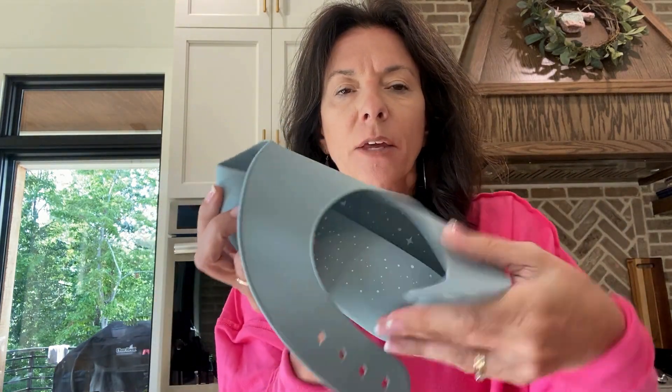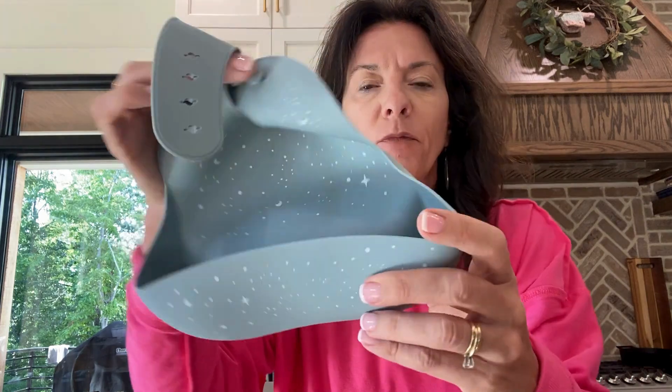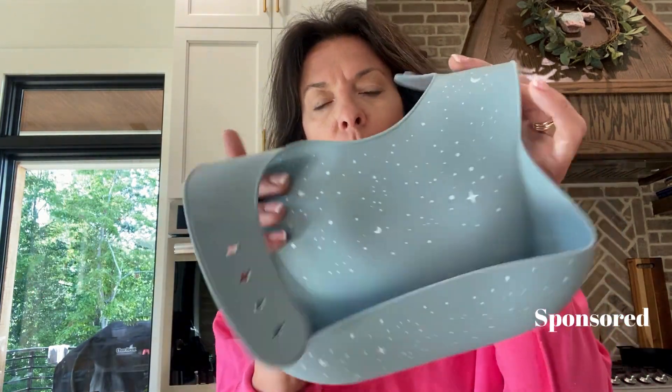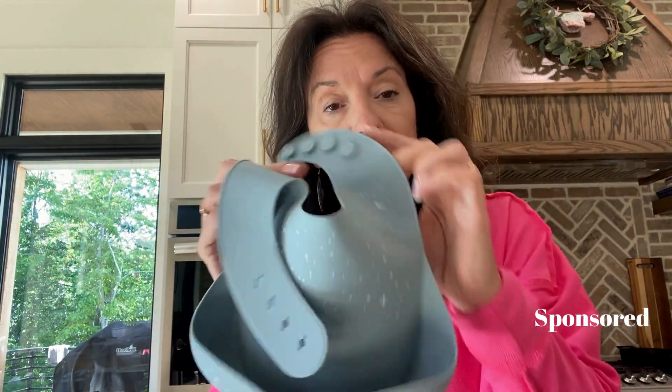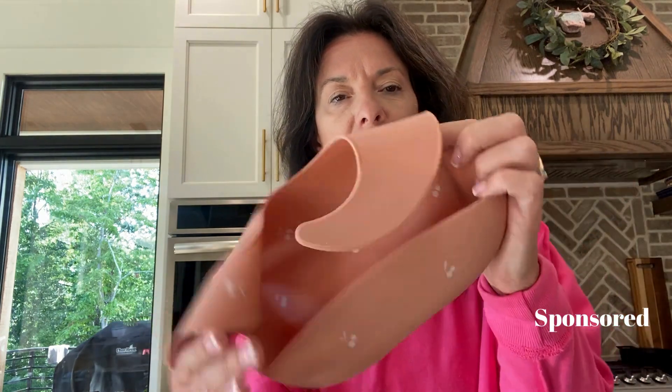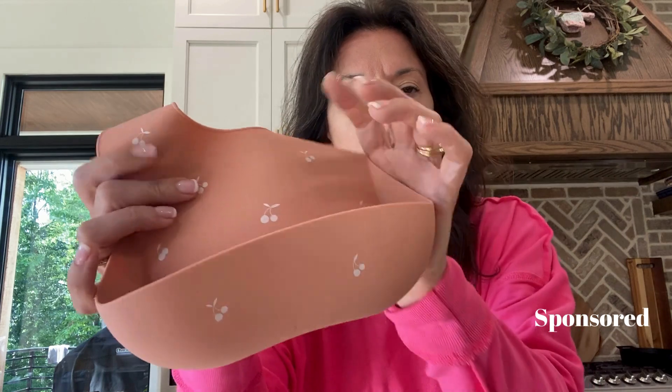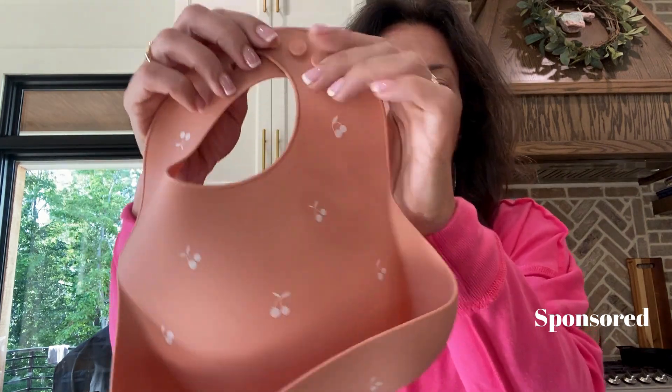I want to show off this double set of silicone bibs. This set is from the brand Moonkey, and I love this brand already. I've done several videos with their products because I love the quality of the product and I love the colors. The brand sent me these to try out.